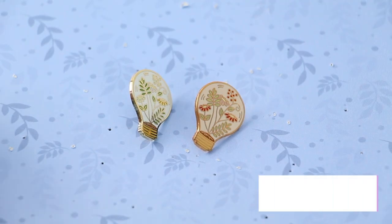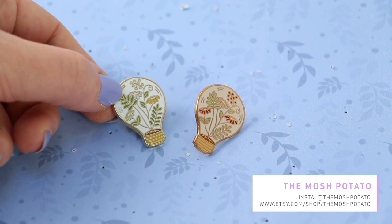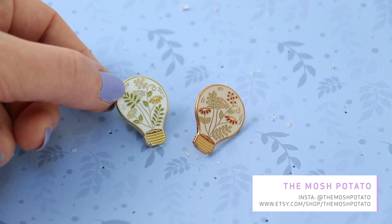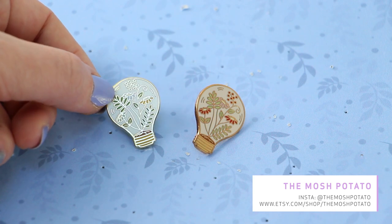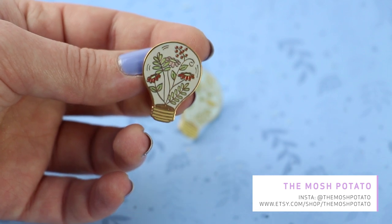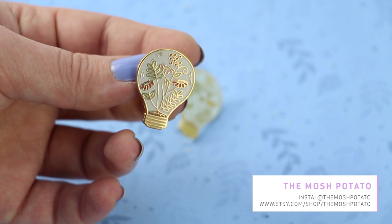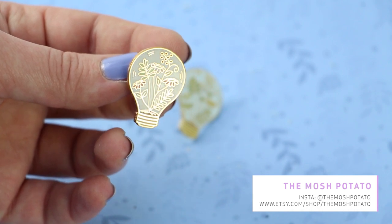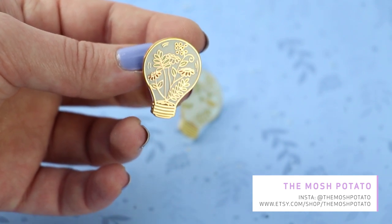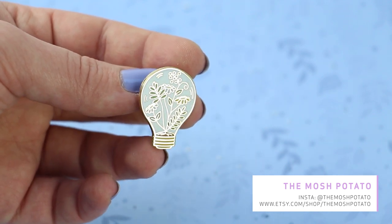Next I received these two pins by The Mosh Potato — they were sent to me for free, thank you so much. They are so cute and adorable. I really love the details of the flowers and the plants inside the bulb. It's a really pretty pin — and look at this reflection, it gets me every time. It comes in two colors and they sent me both.